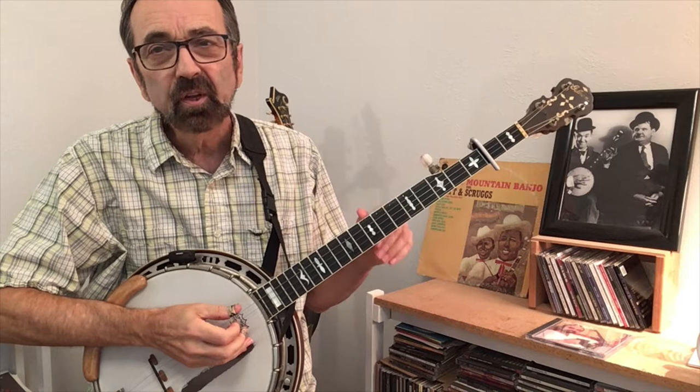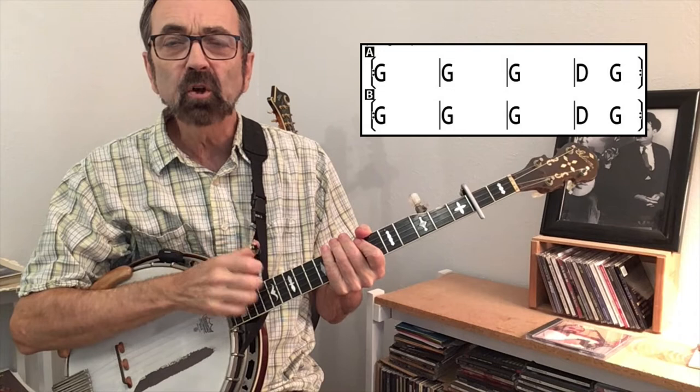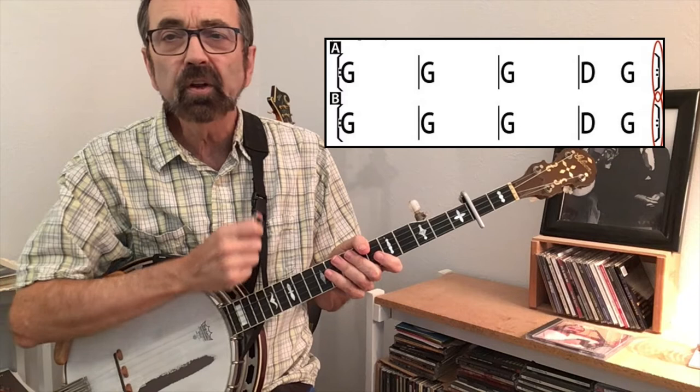Sally Gooden is a really fun tune to play on the banjo. It's played in the key of A so that we can get along with the fiddle players that only like it in the key of A. We'll be thinking of it as if it's in the key of G even though we're actually sounding in the key of A because of the capo at the second fret.